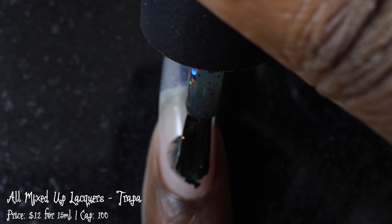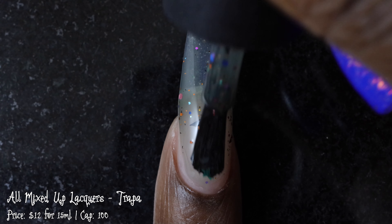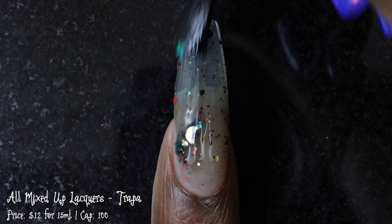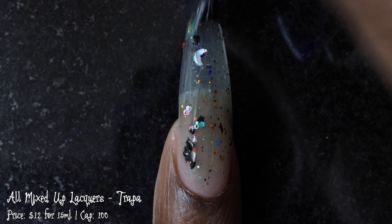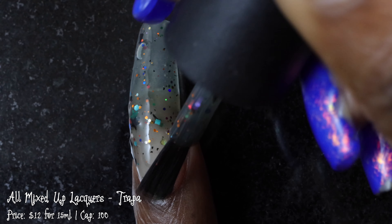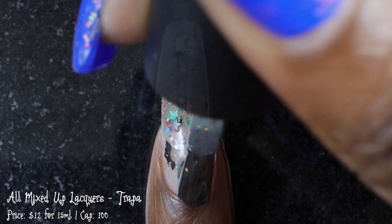First up, we have All Mixed Up Lacquers with Trappa. This polish was inspired by the gray spell from the movie Halloween Town. It's described as a milky gray thermal base — warm it turns gray, cold it turns black. It's filled with holographic letters of different shapes and sizes, as well as colorful stars, bats, and moons. It's priced at $12 for 15 ml and has a cap of 100 bottles.